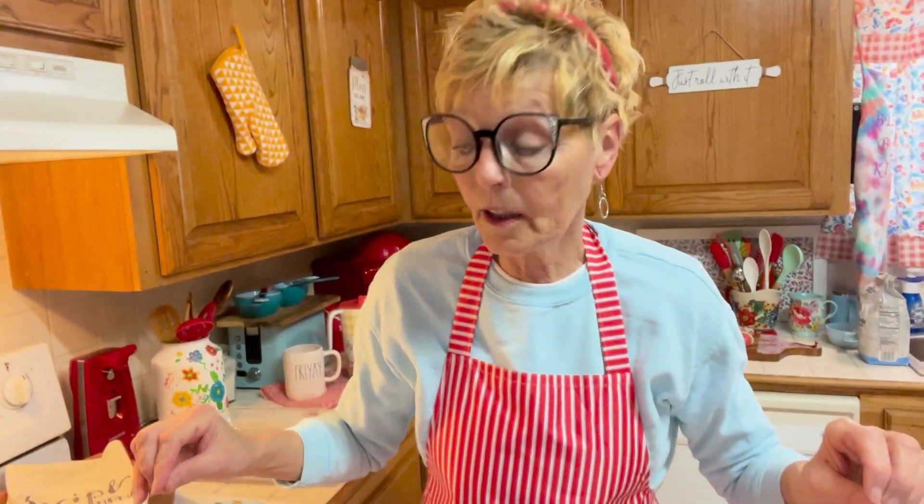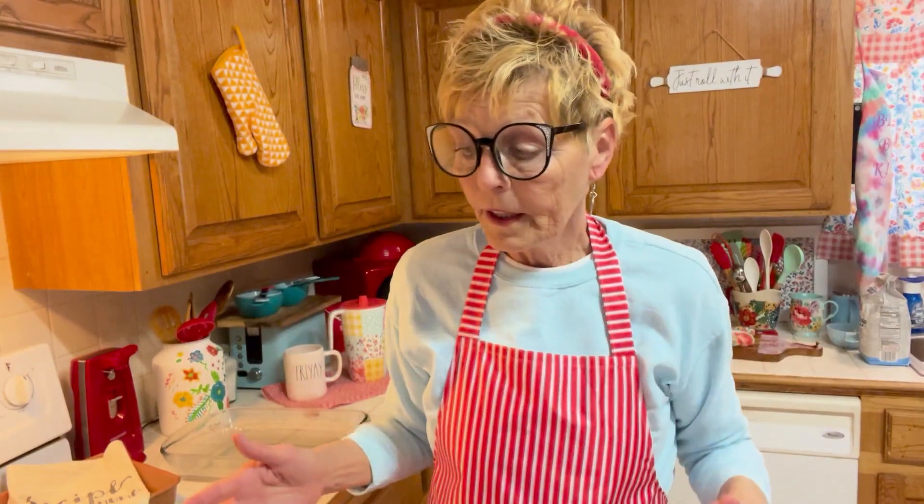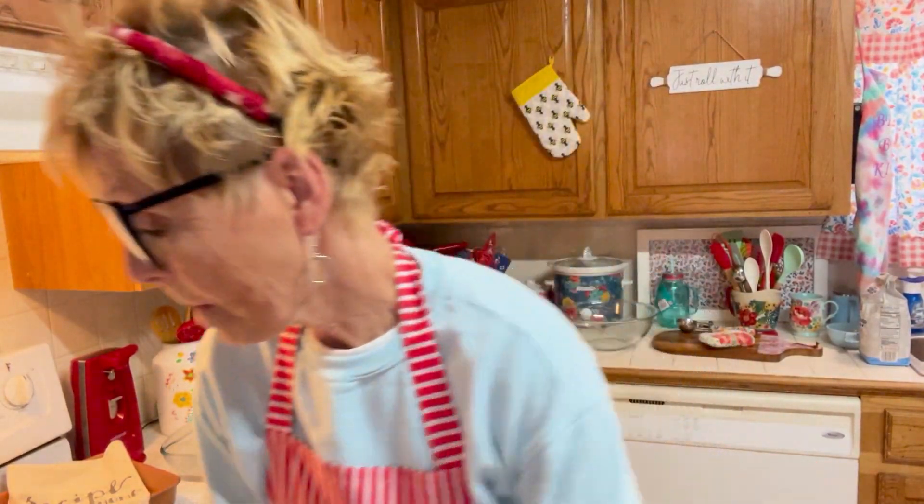Hey, family and friends, how are you out there? I had some technical difficulties — I thought I was rolling in, I wasn't. So let's start this thing over, all right?